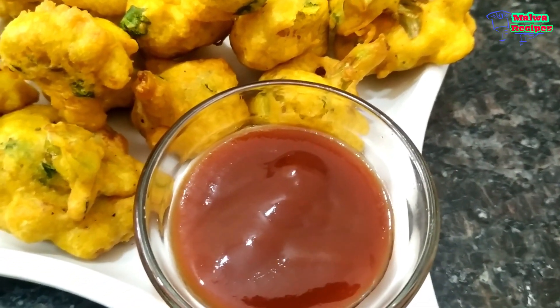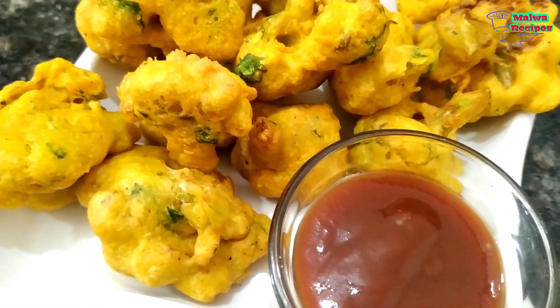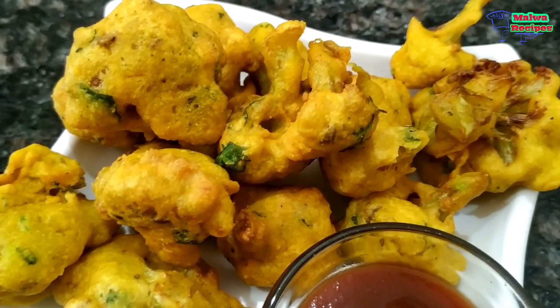Hello friends, welcome to MalwaRecipes.com. I have brought a very tasty recipe today — a very favorite recipe for children. Today we are going to make Gobi Pakora.